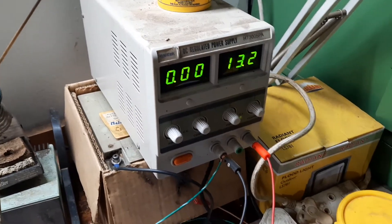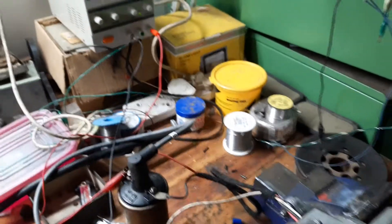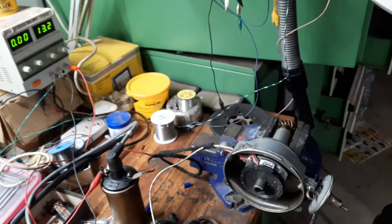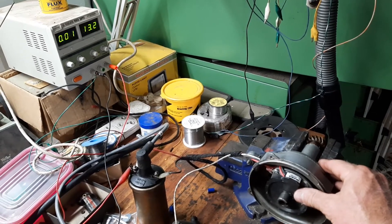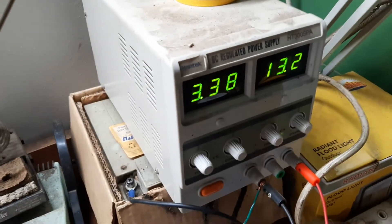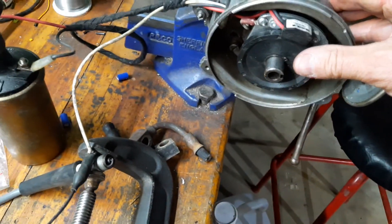That's because the points — in the old days, the points — are open, so no current is flowing. Now I'm going to try and get both into the picture. If I now turn the disc, you can see we've now got 3.4 amps flowing through the coil.